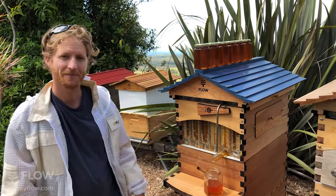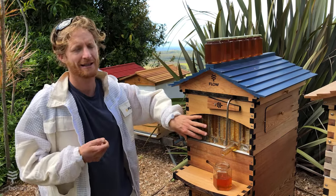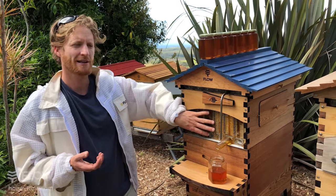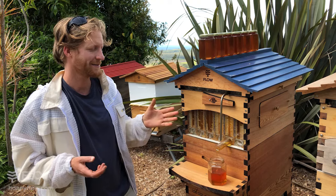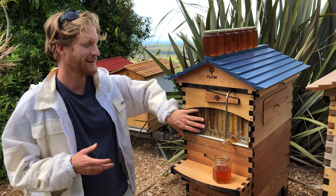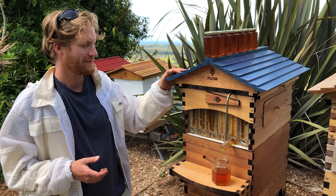Sarah asks: do you have to harvest the honey in order to keep the bees healthy? What happens if the box is full? The bees are storing their honey for times when there's no flowers — and luckily they store more than they need, so we can have some too. You can choose not to harvest and just leave it there for the bees. You can go away for months and leave the flow frames full — you don't have to harvest. You can just harvest one frame or even a little part of a frame if you want to. If you live in a cold climate area, you do need to leave enough honey for the bees to survive the winter, and that information is best found from your local beekeepers.